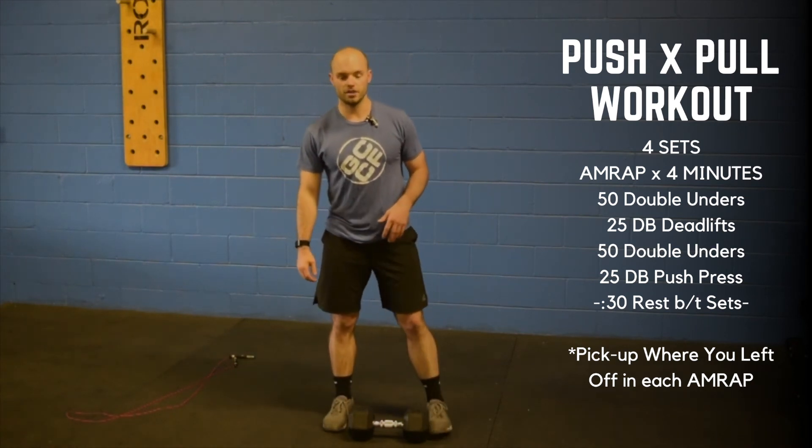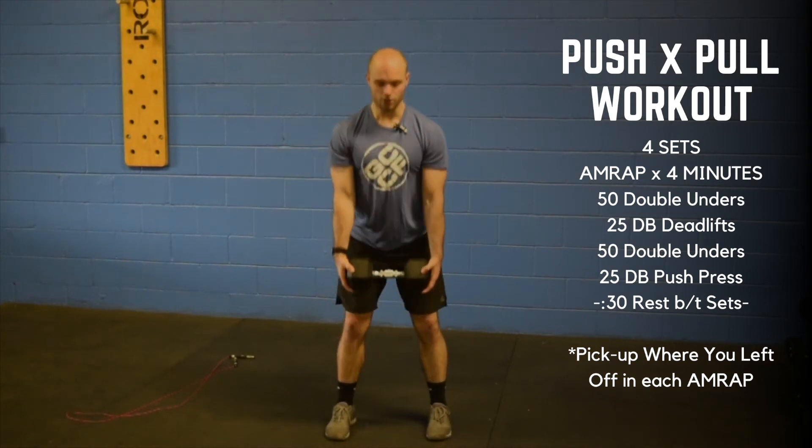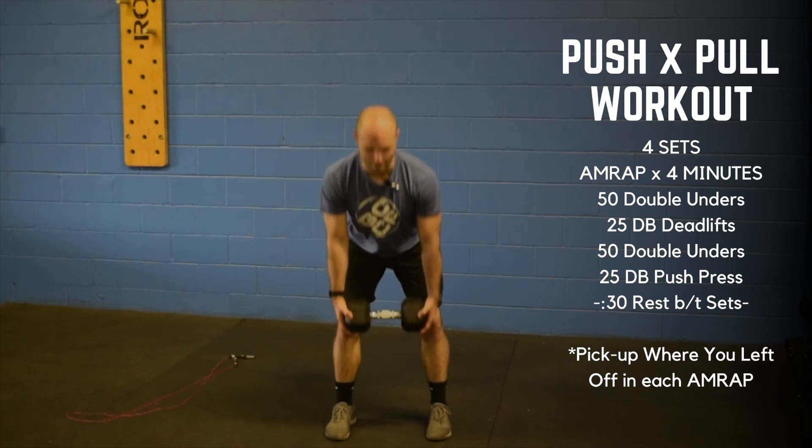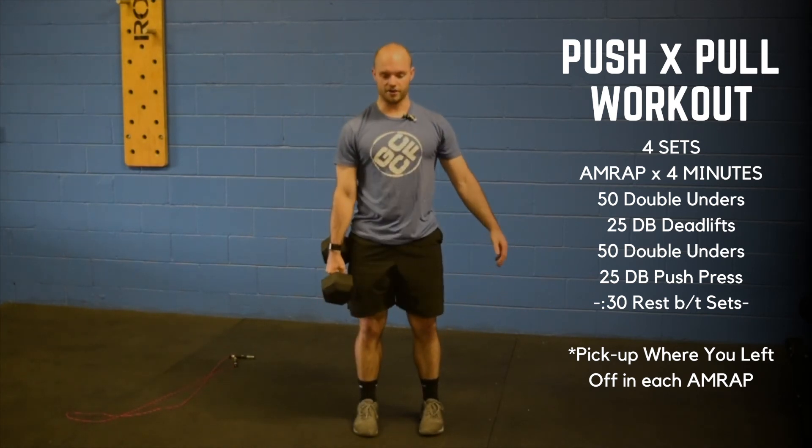From there, you have twenty-five dumbbell deadlifts. You can hold one dumbbell in the middle of your body, straight up and straight down — keep that back nice and flat. Or you can work off to the side in the suitcase variation.